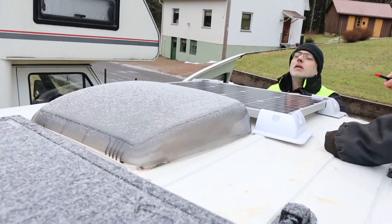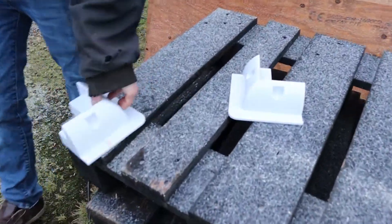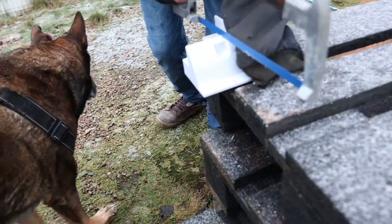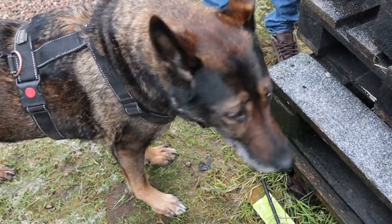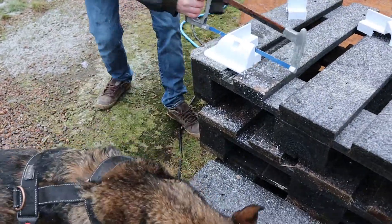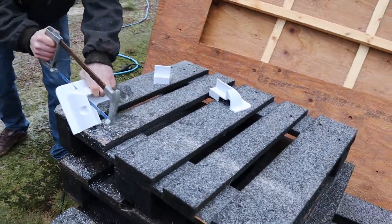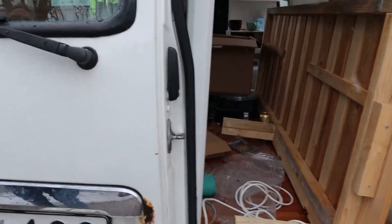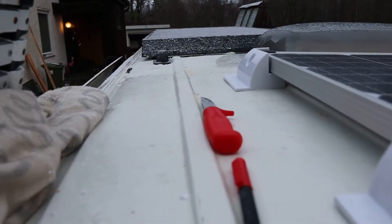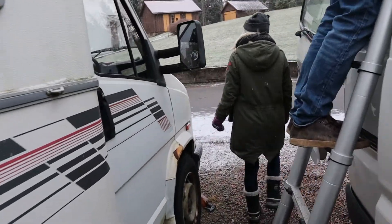Now it's the next morning and we are right back at it. We measured out the holders for the solar panels and my brother started cutting them to the right size so they would fit on the roof. He had his little helper — or big helper — with him. This is how the corners turned out after cutting them to the right size, and now they are perfect for the roof. Time to attach — and of course it started snowing a lot.